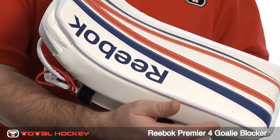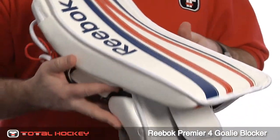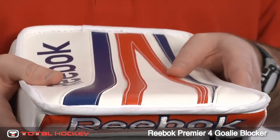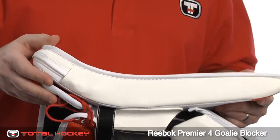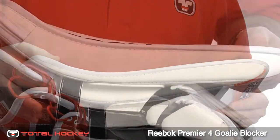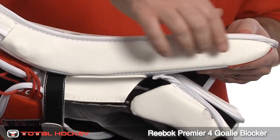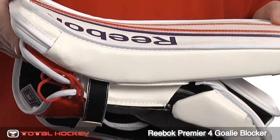The blocking board has a traditional shape, with a slight flare at the top of the cuff of the blocker. The bottom edge of the board is beveled for good paddle down play, and the rest of the board is really thick and protective — probably one of the thicker boards out there in the market. It's made of an 8mm poly, a 1-inch PE foam, and 3/8-inch HD foam throughout the blocker, so the board is nice and solid.